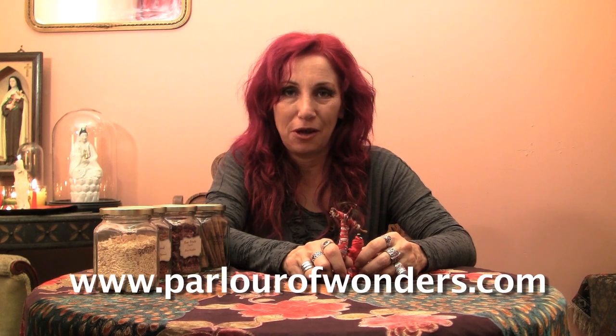Thanks for joining me today. My name is Madame Pamita. You can find me online at parlourofwonders.com.